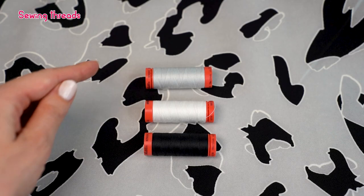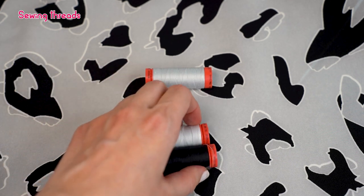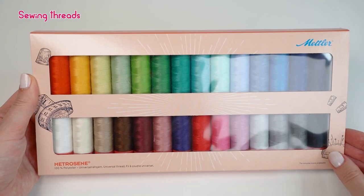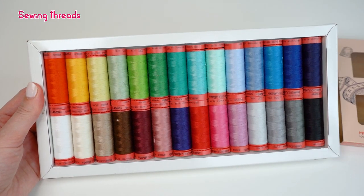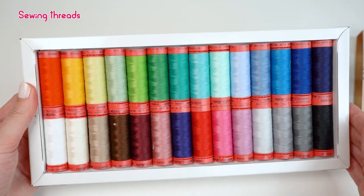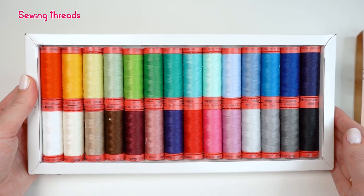When picking thread for multicolored fabric, it's best to select the thread based on the most dominant color in the fabric. Mettler also has a variety of different Metrosene thread sets, which makes it easy to pick colors for your project and neatly store your threads at home. These sets are also a perfect gift option for a fellow seamstress. Last but not least, to ensure the best sewing results, make sure you are using the same thread both as a top thread and as a bobbin thread, otherwise you may have an unbalanced seam.